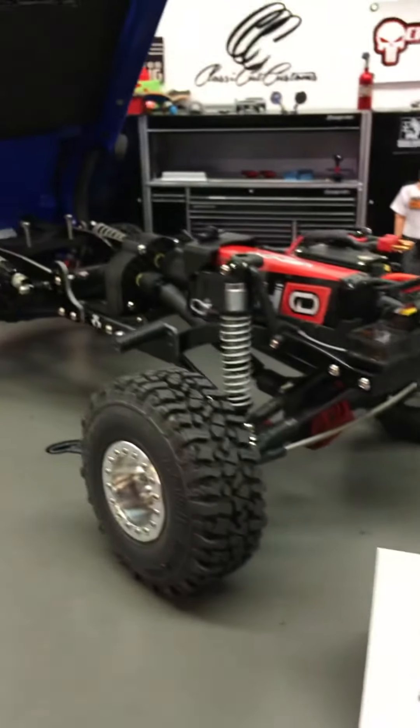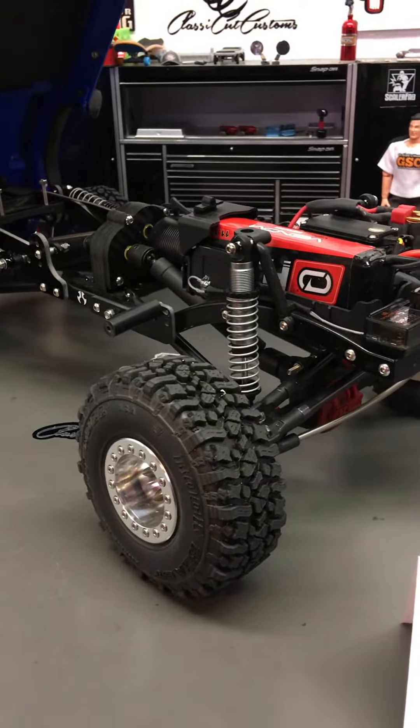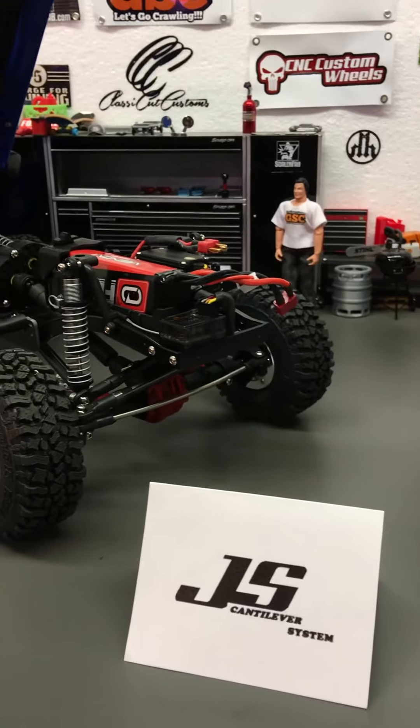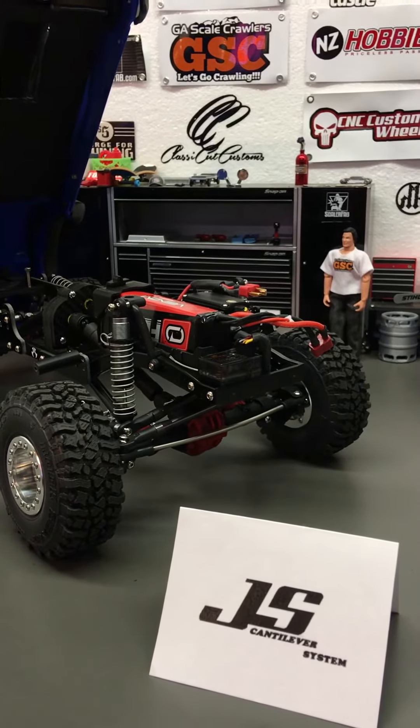Again, this is the JS Cantilever System. If you have any questions, please message me or find me through Facebook — Steve Studstill. I'd love to hear your feedback, and I appreciate everyone who's looked at the JS Cantilever System and the ones who have purchased it and are running it. Thanks a lot, have a great day.